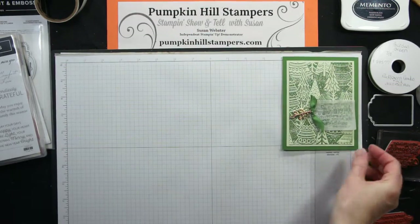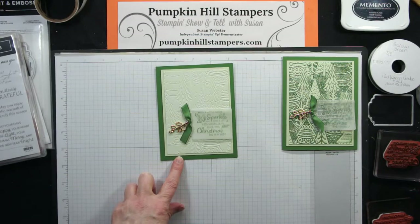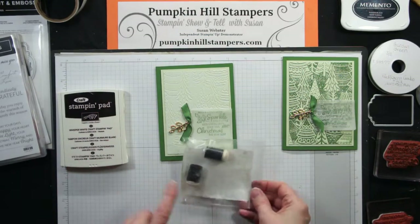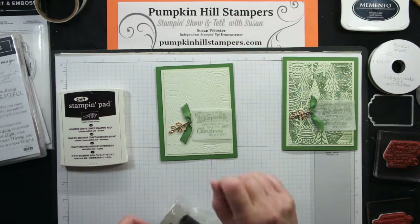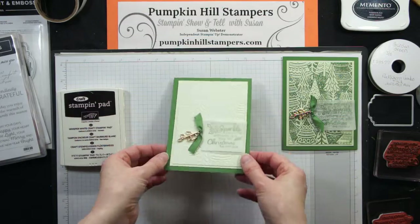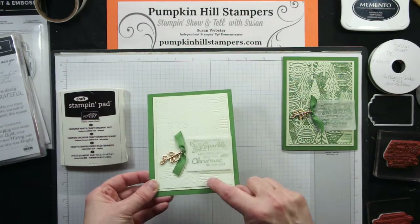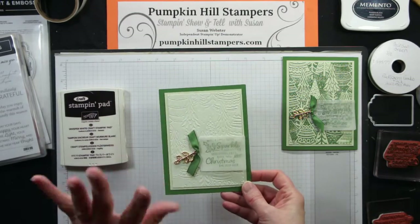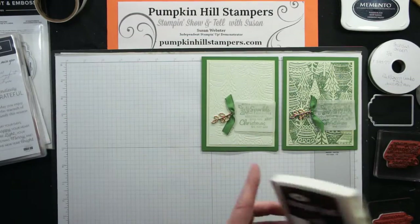The next version I did uses white craft ink. I used a sponge dauber to apply white craft ink to the inside of the folder on some of the trees in the background. It's very faint — a very subtle finish, not super heavy, just a nice light, subtle look.